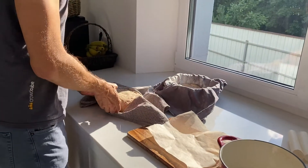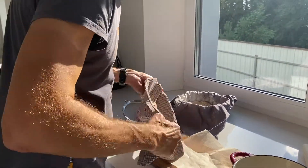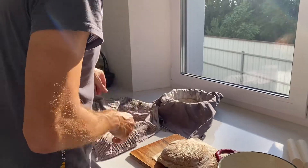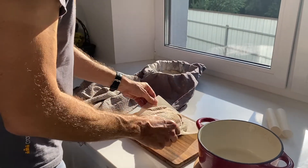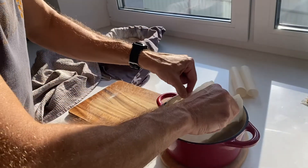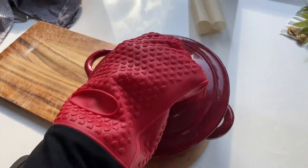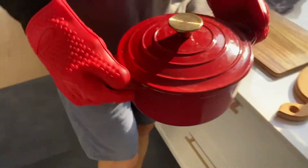We take our dough and place it over baking paper, positioning it nicely in the middle. Then we put it into the Dutch oven and place it back into the oven.